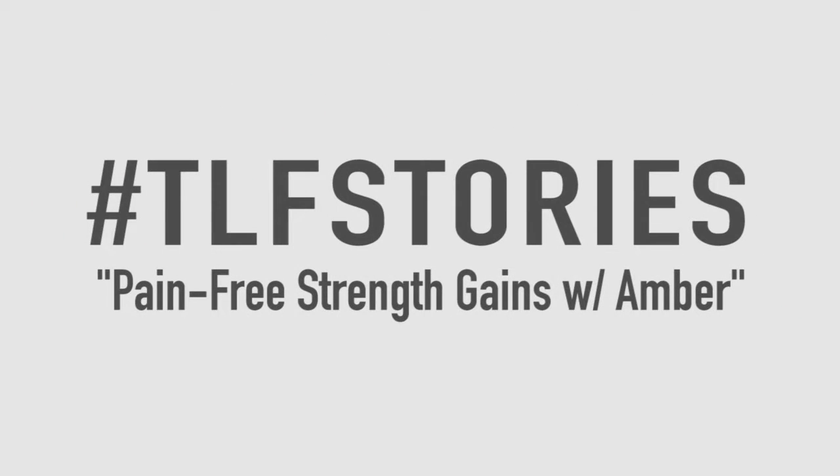What's up everyone? We're here with Amber. She just got done with the workout and just did a pull-up — we should have gotten that on video — and is doing push-ups too, which is freaking awesome.